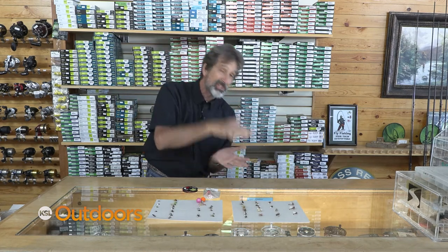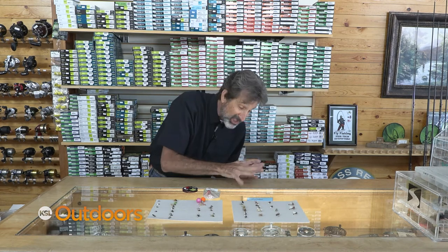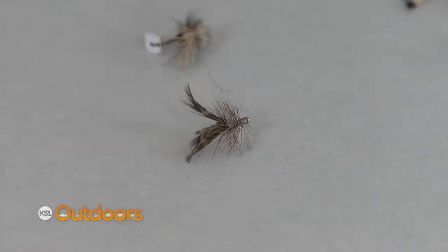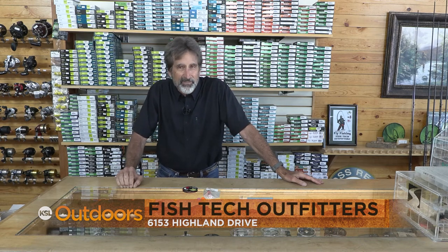Here's the one that everybody forgets about. The females — the egg layers — are going to come down to the water and use the surface tension to help pull those eggs off, and you'll see her dancing above the water. Sometimes she hits a little hard and sticks in the film. She needs to flutter her wings to get up off the water, and a pattern like this works really well, especially with a little bit of life. For these caddis tips and a whole lot more, come on down to Fish Tech and we'll help you out.